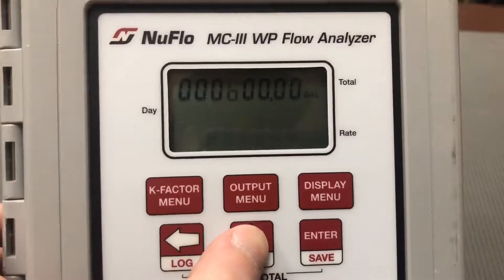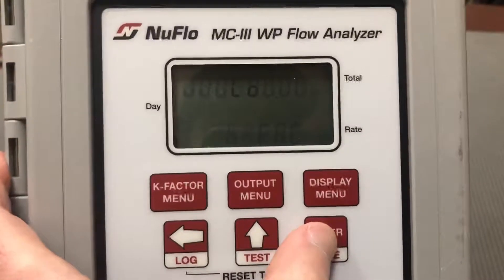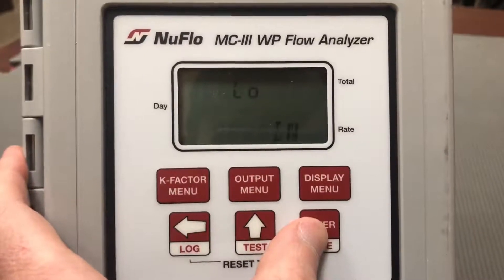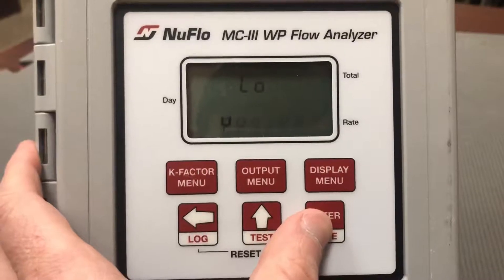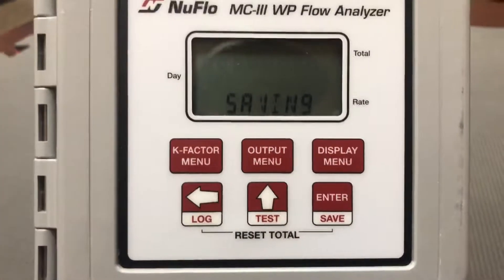Then you hit enter — it's going to ask you if you want low or high. For most meters you'll leave it on low. High is used for larger meters where we don't get as much voltage. Hit enter again, it's saved, and you should be able to go from there.